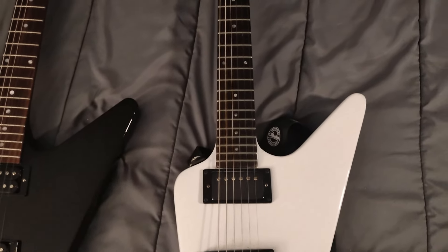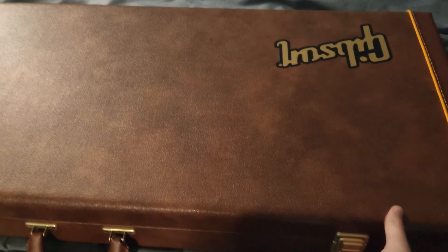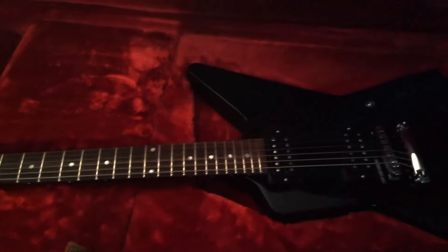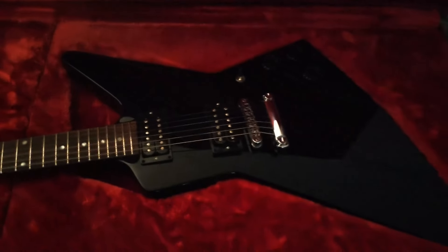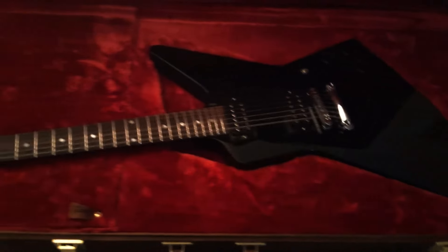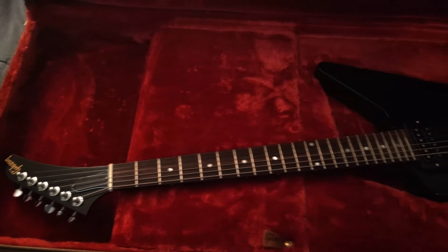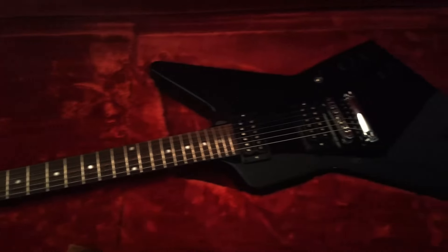If you want that vibe, this is a great guitar for you. If you want a modern Explorer for the modern guitar player, I very much suggest the Epiphone Ghost Horse — 24 frets, Floyd Rose, coil taps, you name it, it's got it. So who is this guitar for? It's for someone who wants the look, someone who wants the Metallica Live in Mexico City vibe. I love it for what it is, but I also didn't pay MSRP, and neither should you. But that's just my very average guitar player opinion.